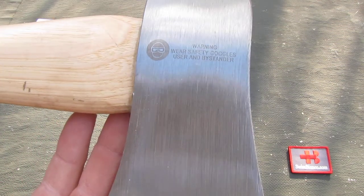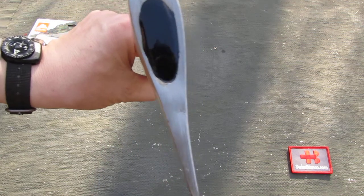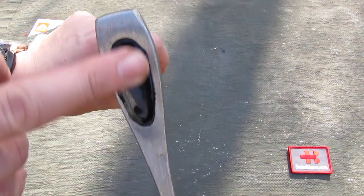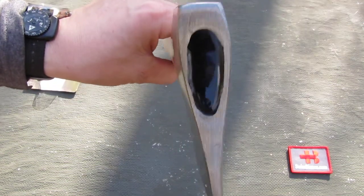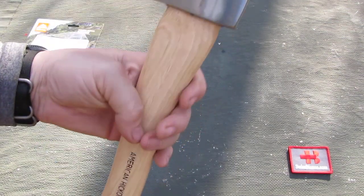On the other side we have a warning on the head. On top we don't see how it got attached to the wood — it's simply sealed off with a black glue-like appearance, so we don't see what kind of wedge or system they used.